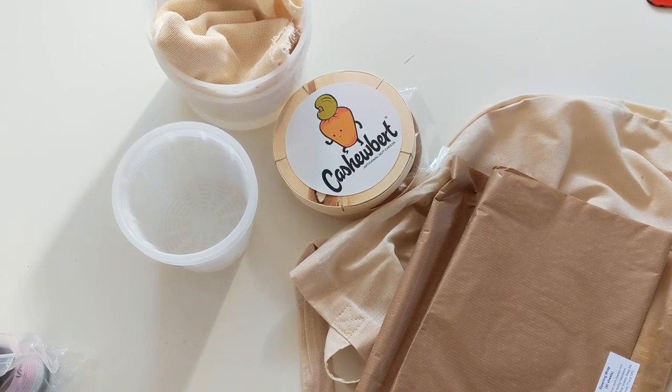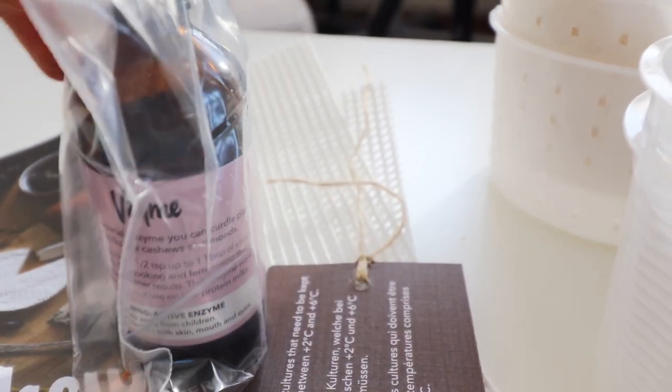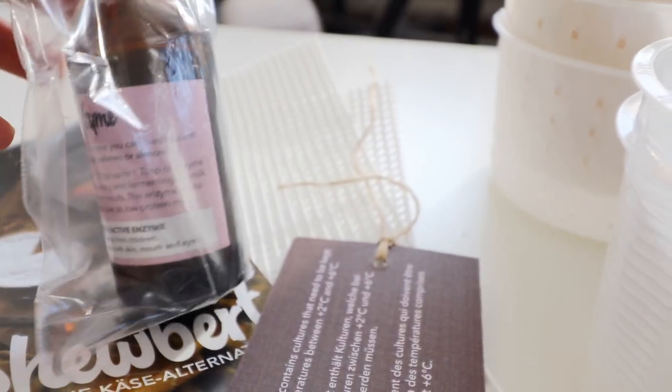So the three big ones. This first one is V-zyme. With this bacterial enzyme, you can curdle plant-based milks like cashews or almonds. Add half a teaspoon up to one tablespoon of enzyme per one liter of plant milk. Do not use on low-protein milks. I almost feel like they're saying you should probably make homemade nut milks, because the ones you get at the store, you get like two almonds per the whole carton of almond milk.